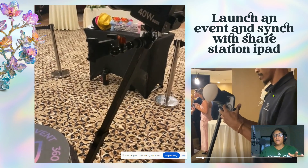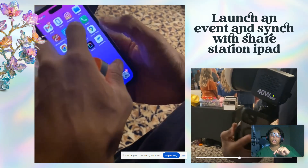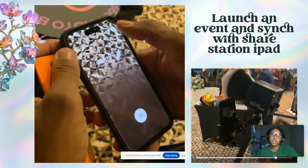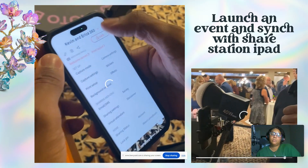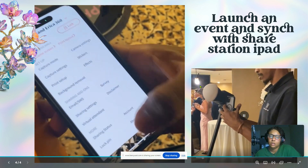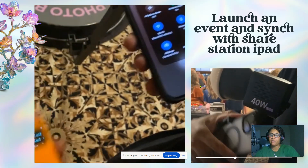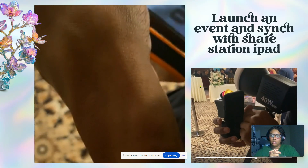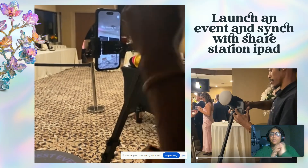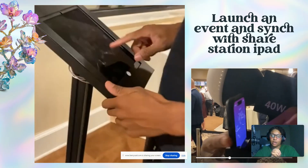Now I have some videos showing how to launch your event and sync your iPhone with your share station. We open Luma Booth and launch the event, then go into Wi-Fi settings and make sure the Wi-Fi is on the same network. We use a hotspot for this. Then we go over to the share station and make sure it is also on the same Wi-Fi — if it's on the same network it will go ahead and pick up the phone.